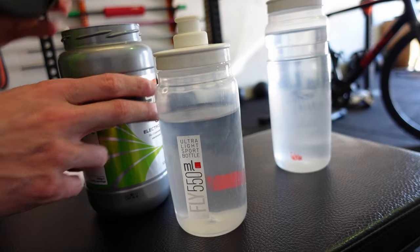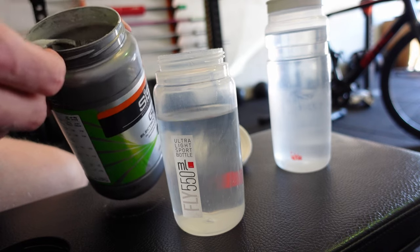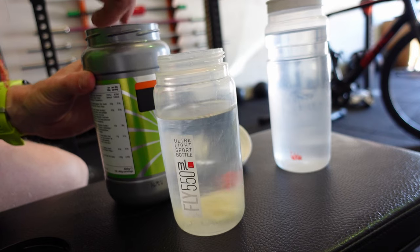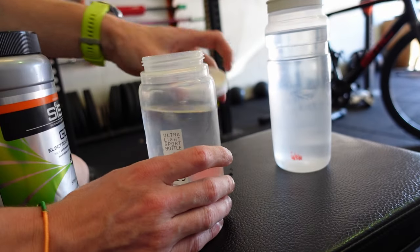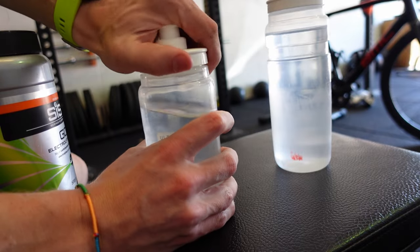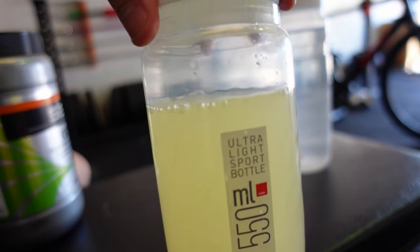The opening where you fill the bottle up is super wide, which is often something I forget about, but if you want to put in carb mix a wide opening is much easier. You don't have to start funneling powder in and getting it everywhere — especially if you're out on the road trying to pour a sachet in, you don't want to lose half of it. You also don't need to carry a little funnel, and it helps with cleaning too.